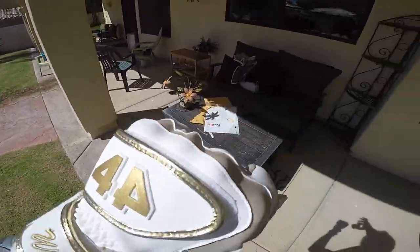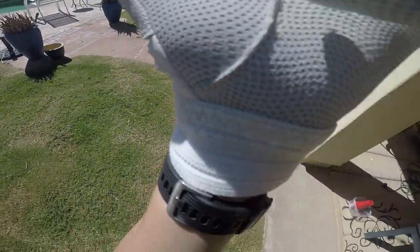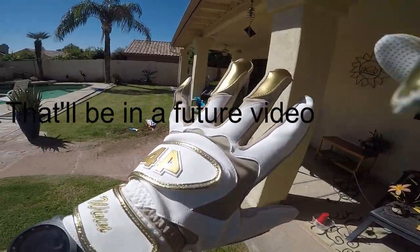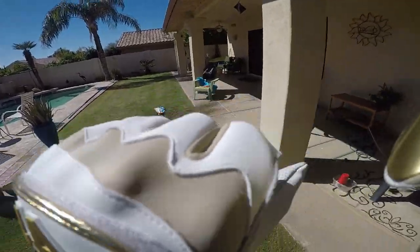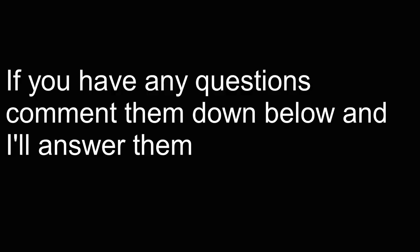There's my unboxing. This is a nice material, and I'll try to add some hitting clips to this. Here are my batting gloves — all gold, white, and I think this is ivory if I remember correctly. Thank you.